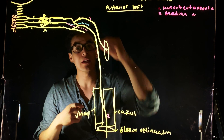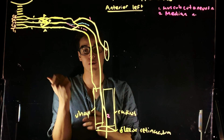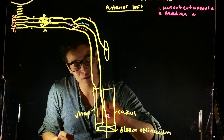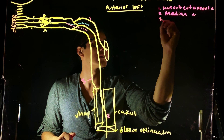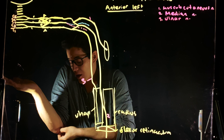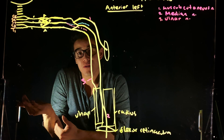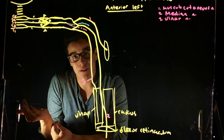Now let's talk about the ulnar nerve. It's going to pass through on the posterior side of my medial epicondyle. Then it's going to run through deep to my flexor carpi ulnaris. If I remove the flexor carpi ulnaris, I can see my ulnar nerve running. So I know it's the ulnar because it runs posterior on the backside of the medial epicondyle and then just deep to the flexor carpi ulnaris.